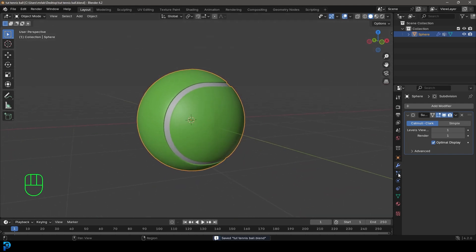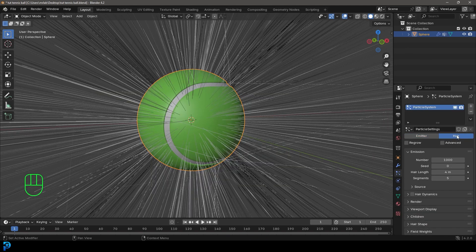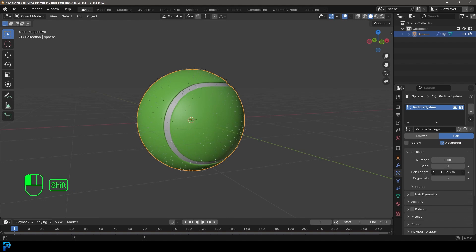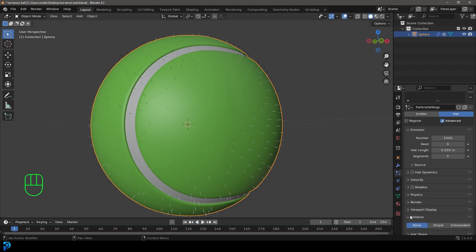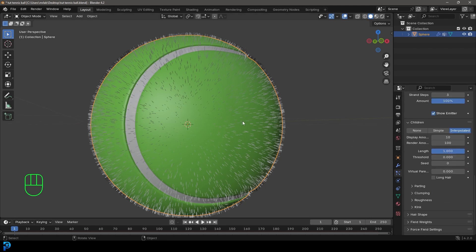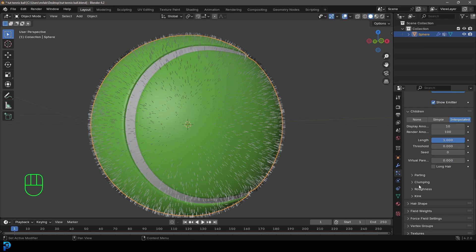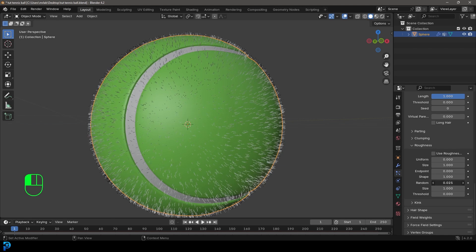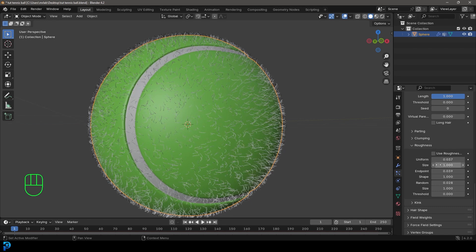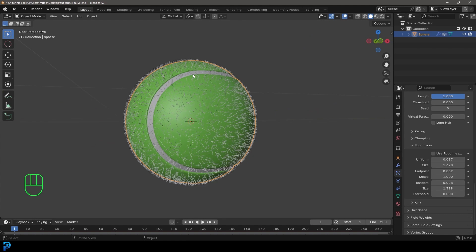Go to the Particles tab, click Plus and make it Hair. Click on Advanced, and under Hair Length take it way down — something like 0.035. Go to Children, make it Interpolated. Under Viewport Display make the Strand Steps 3, and under Render make it B-Spline. To make it look more like a tennis ball, go down to Roughness — give the Random a bit of value, give End Point a little value, give Uniform a slight value, and give Size and Random Size slight values too. Now it looks more frizzy.